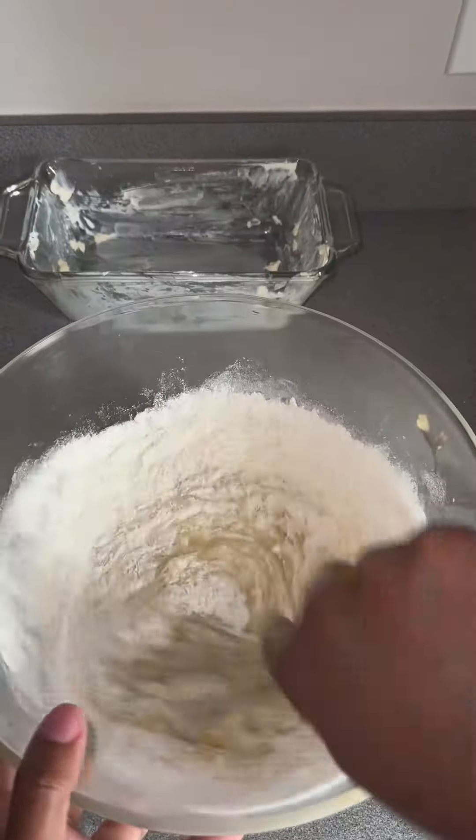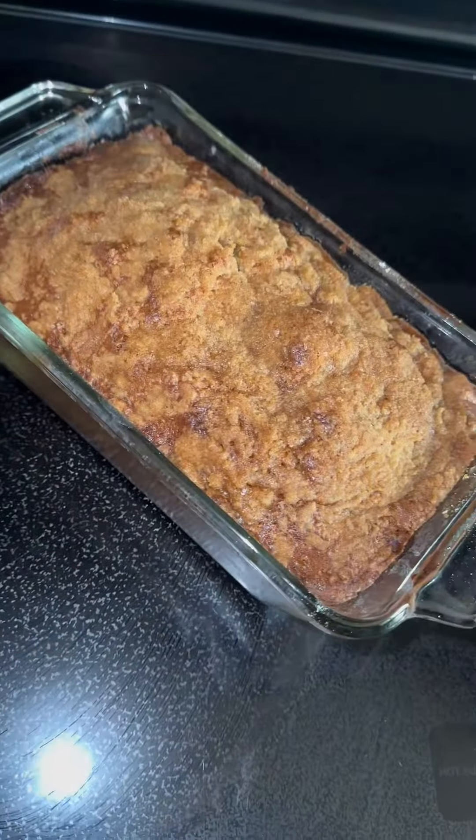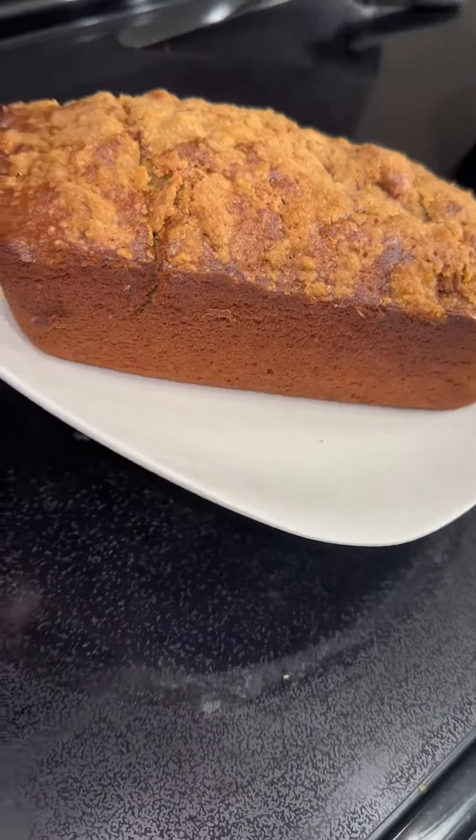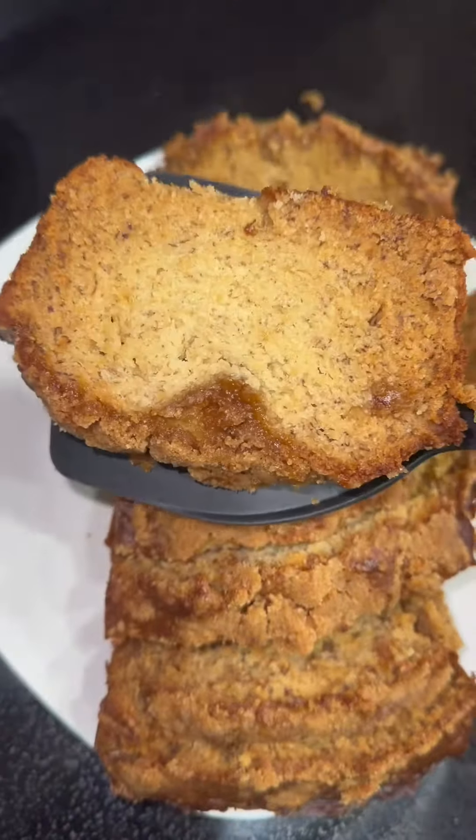It's going to go in the oven at 350 for one hour, and it's going to come out looking like this — like some cinnamon toast crunch bread. For real, that's really what it looked like, but it's banana bread the whole time!